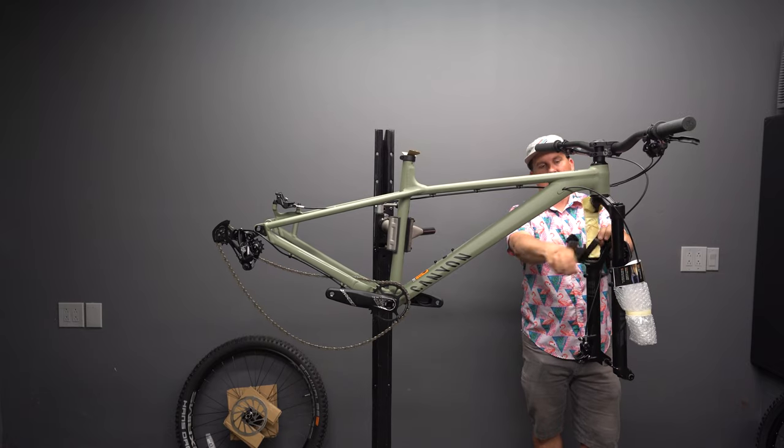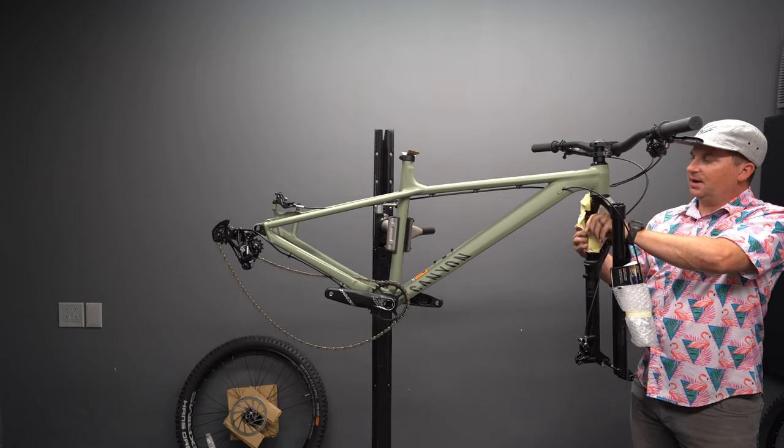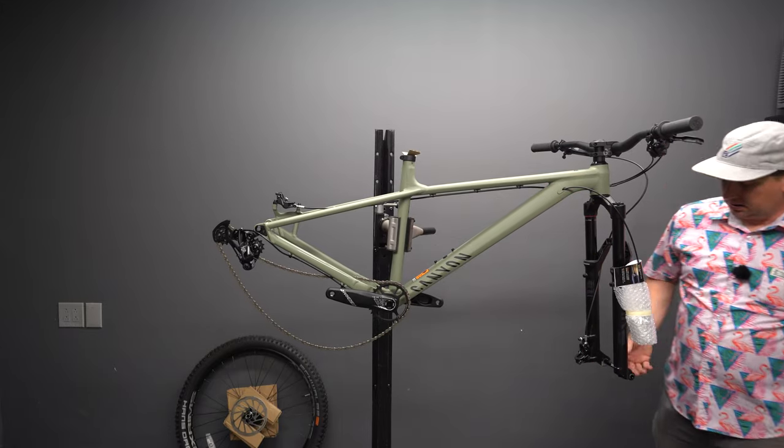I do think Canyon's website could be improved — you have to dig about five layers deep to find info about a lot of bikes.